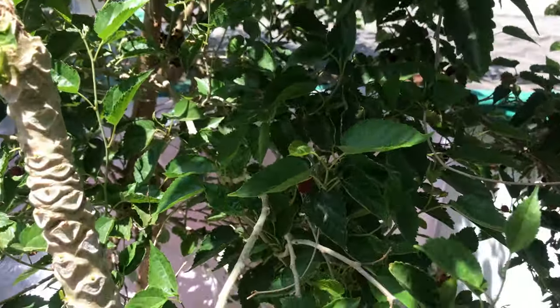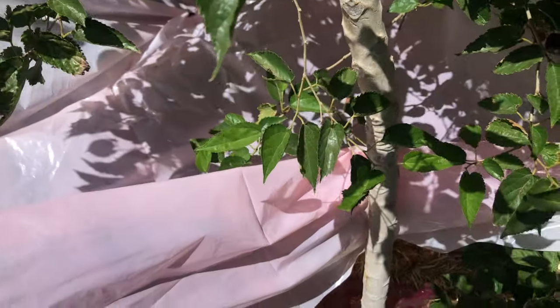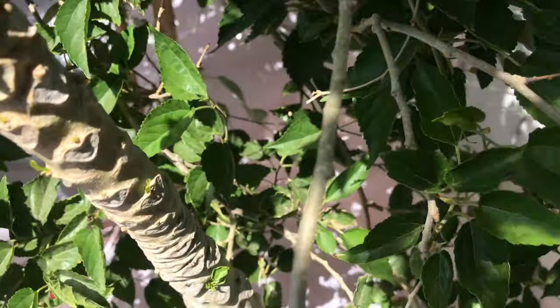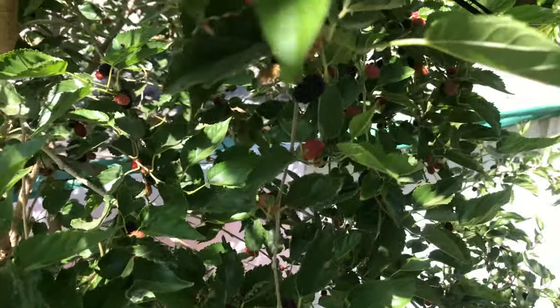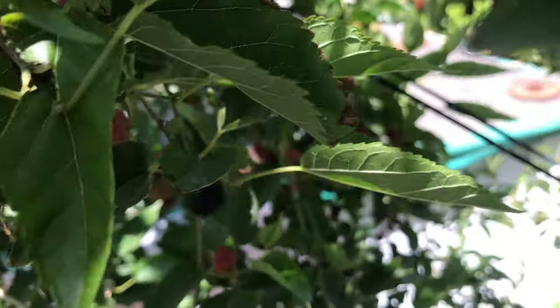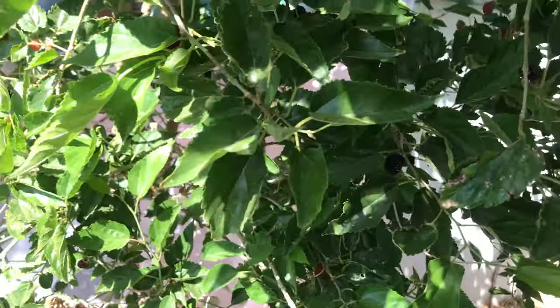I put a plastic sheet under here and a net underneath. Since it's a corner it's a little hard to have people holding it, but I'm going to shake the tree and drop the fruits just like rain, and then if there are some more left I'll pick them up by hand.